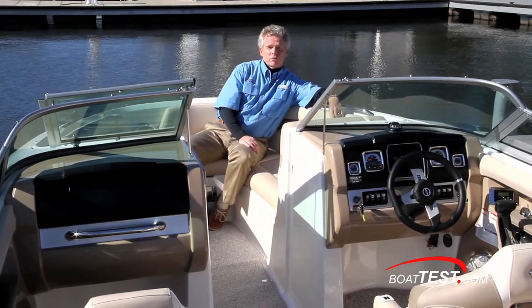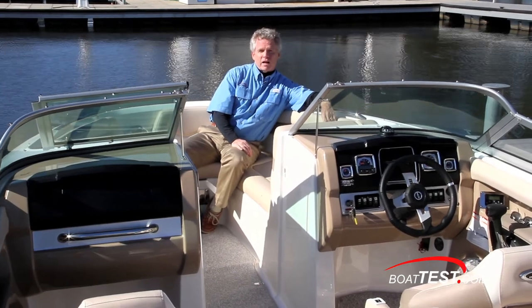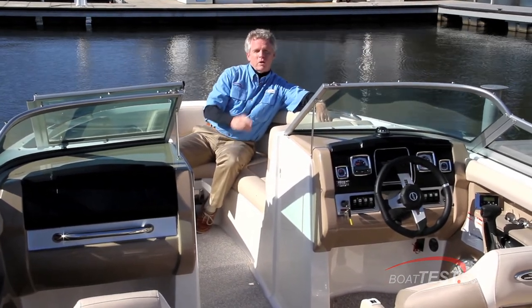In my opinion, Chaparral did a great job of combining luxury with a comfortable sport boat. It's the 226 SSI from Chaparral. And for BoatTest.com, I'm Captain Steve. We'll see you on the water.